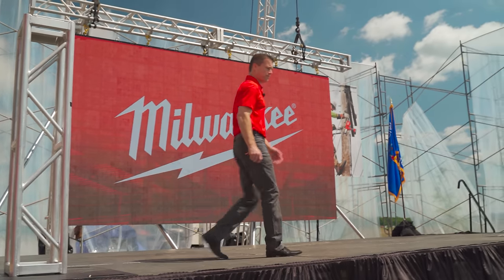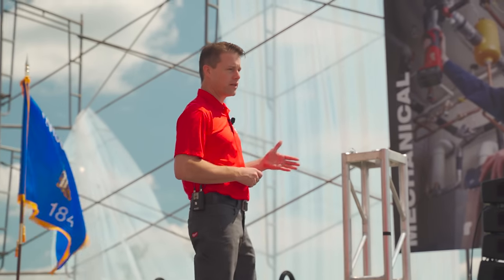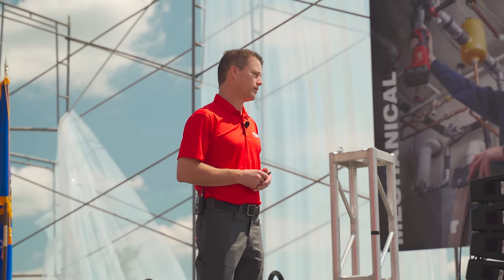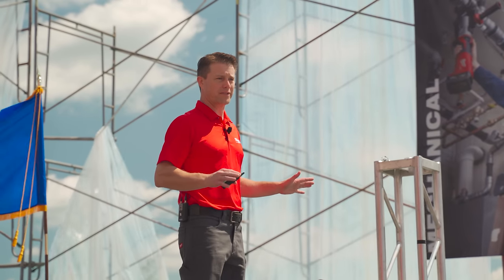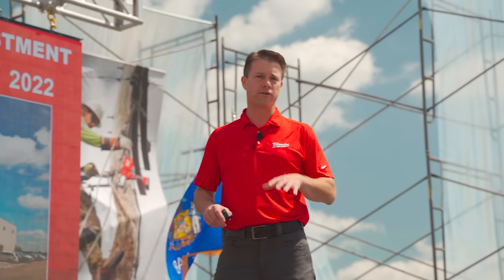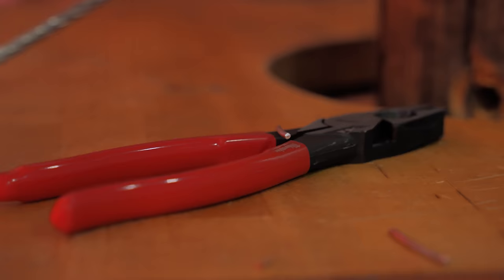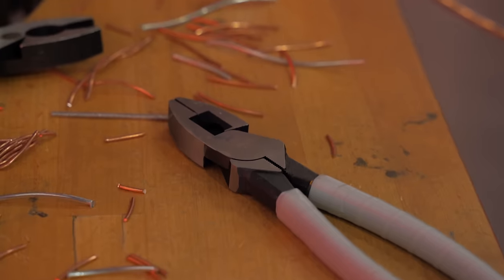Good afternoon everybody. Today I'm excited to announce the first USA manufacturing hand tool plant for Milwaukee Tool in our history. It's built from the ground up. It's a $55 million investment. We're also employing 150 Americans right here in West Bend, Wisconsin.